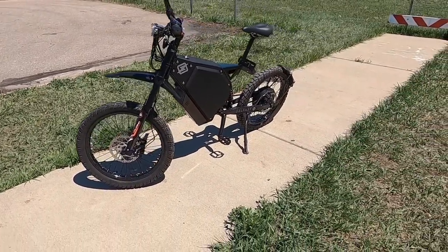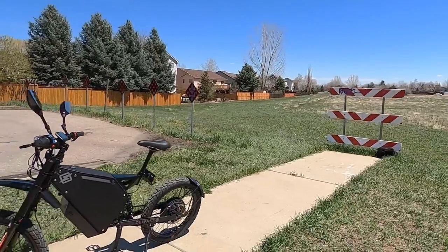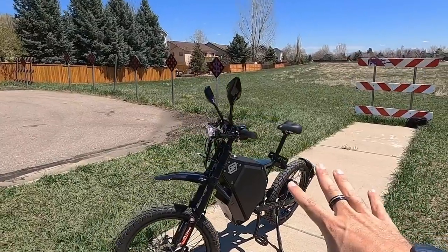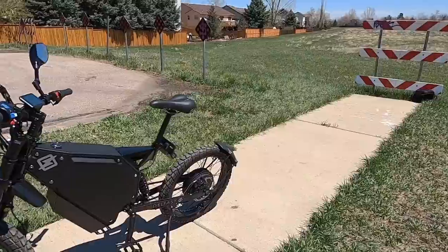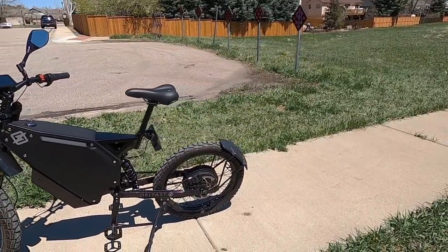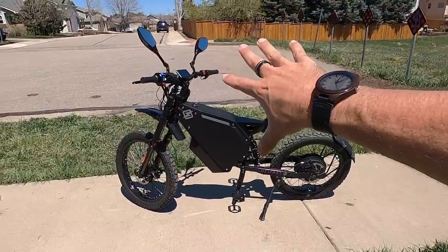It's huge and heavy — 154 pounds is what they told me it weighs, and I said I'm going to take your word for it because I don't have a way to weigh something this heavy. It only comes in one size, so if you're big and tall like me — six foot three — it's probably not going to be a good fit. It's way too small for me, especially when it comes to pedaling, and I can't really see anything in the mirrors because of my height.